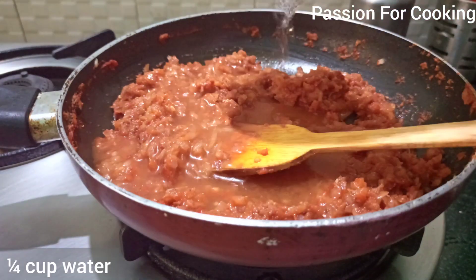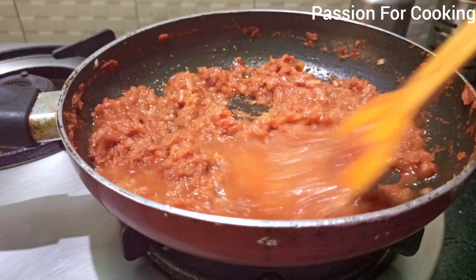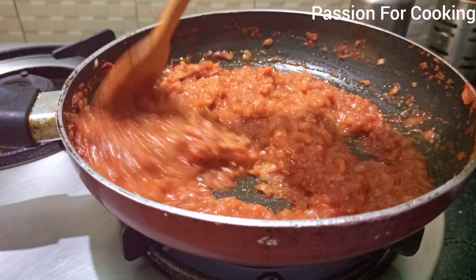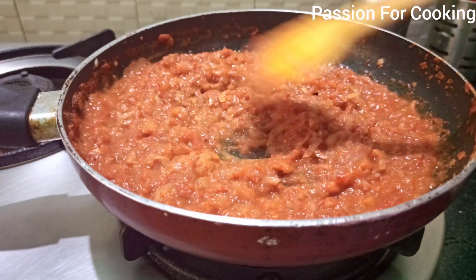Add around 1 and a quarter cup of water, based on the thickness of the curd. Bring it to a boil on medium flame.